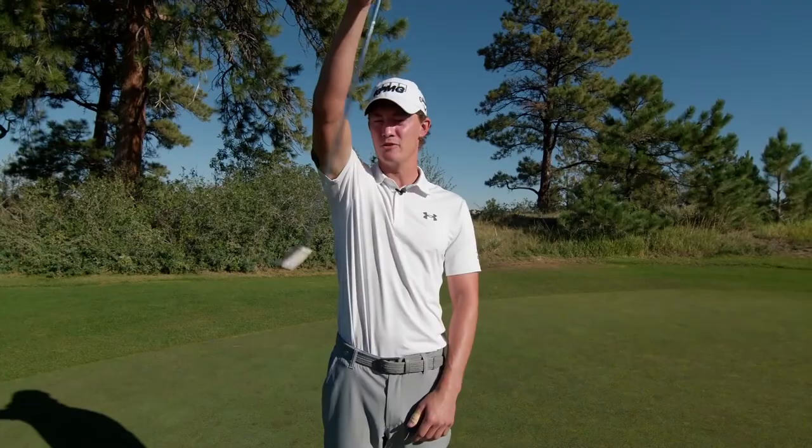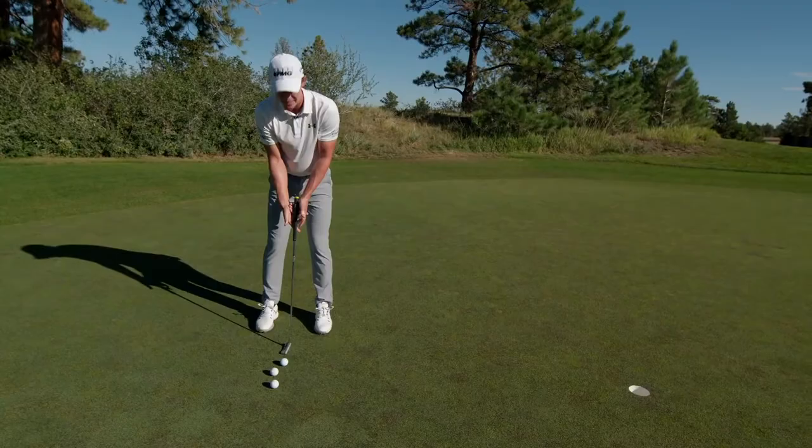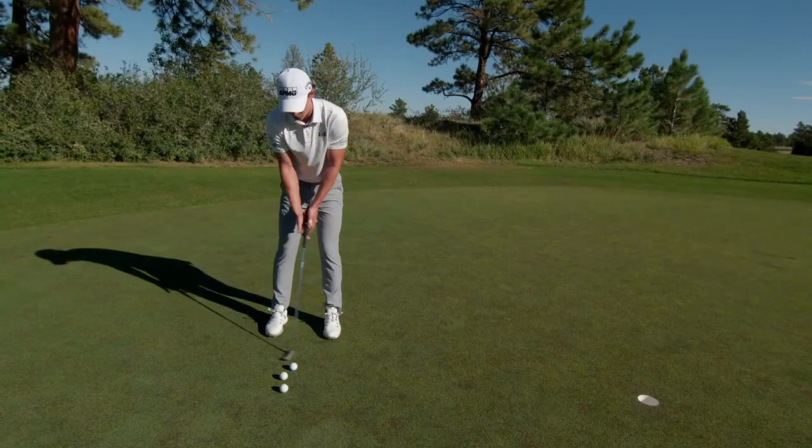The way I practice that is I get in my normal putting setup, I take my thumbs off of the putter and grip it basically as light as I can without that putter falling out of my hands, and I rock back and forth and let that putter just swing smoothly and naturally in my hands.